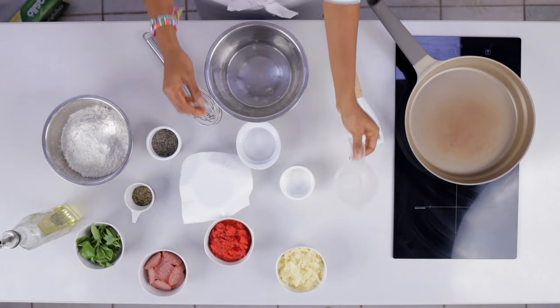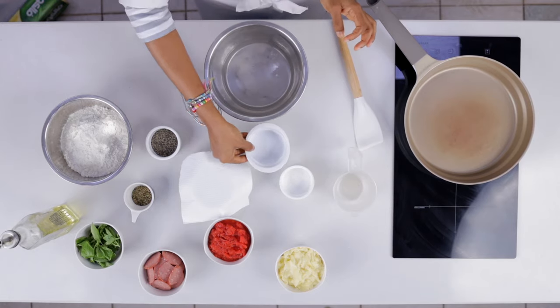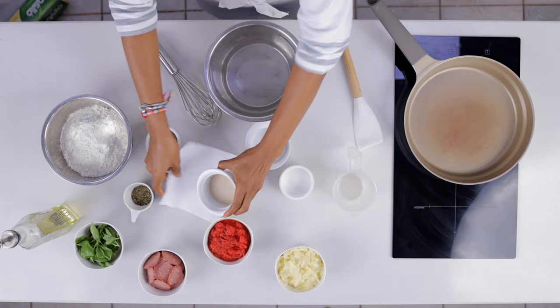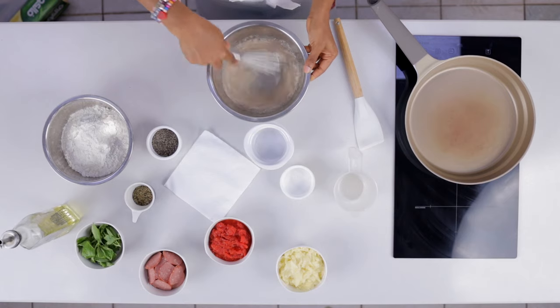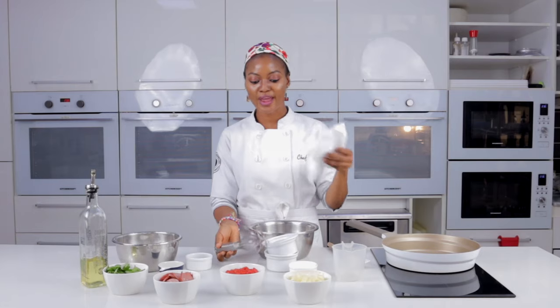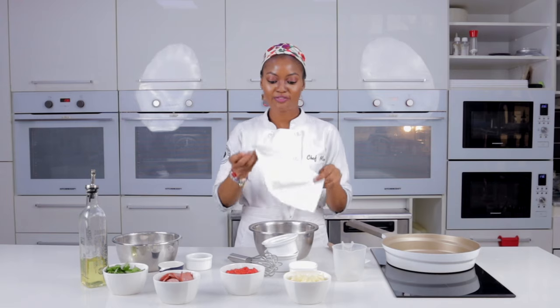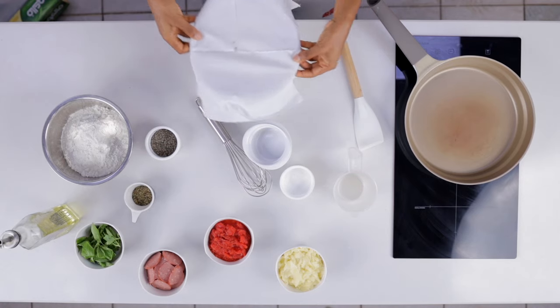First thing we're going to do is put the warm water in the bowl, add the sugar, and add one tablespoon of yeast. Whisk everything together to make sure the sugar and yeast dissolve. We have to cover it and let it sit for five minutes so it can activate.